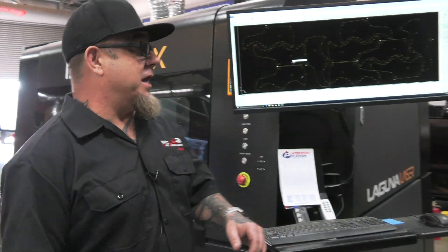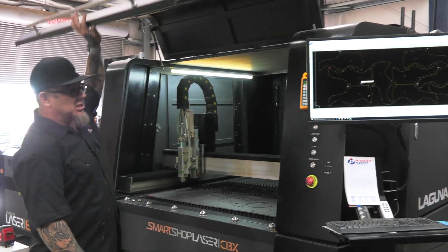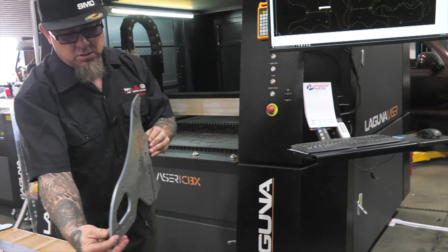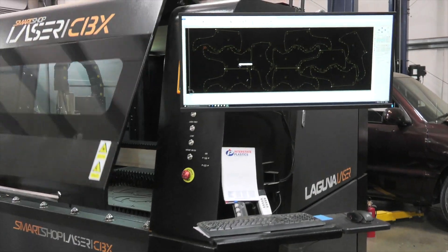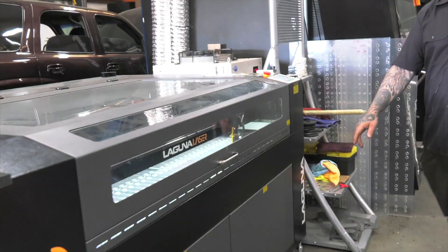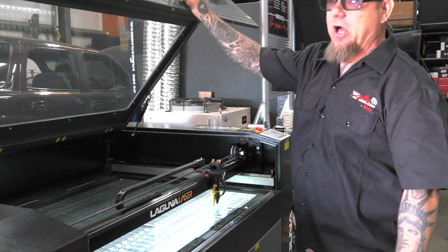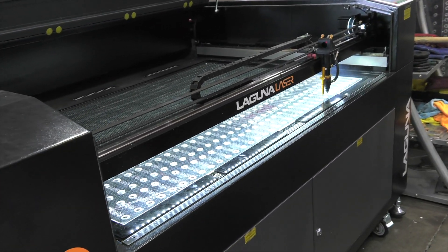We got the 1500-watt fiber laser right here. This thing cuts steel, aluminum, copper — all kinds of cool stuff. And we got another CO2 laser over here. This thing also runs every single day, all day long. Non-stop workhorses.